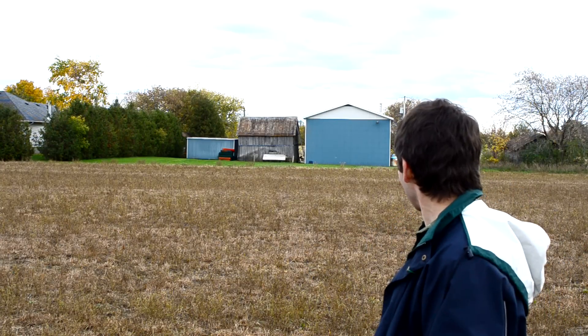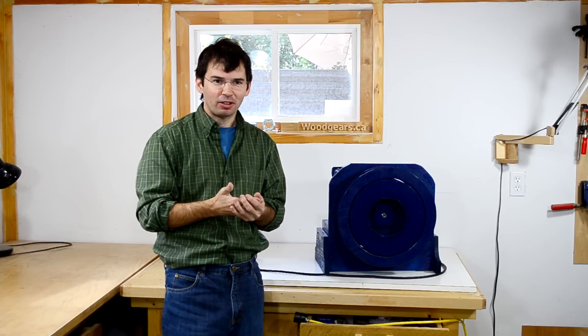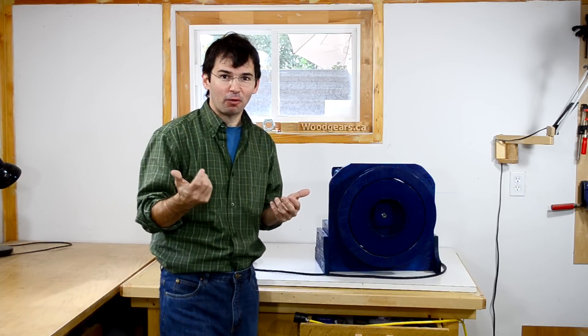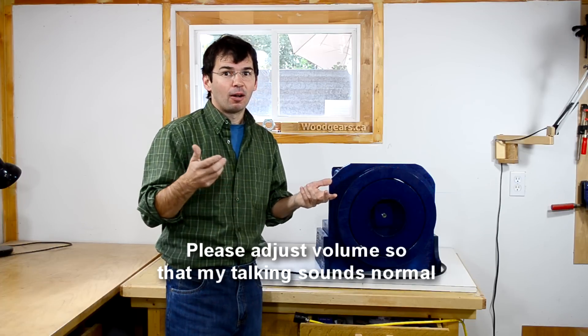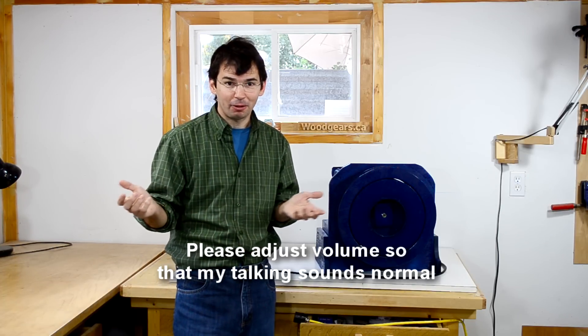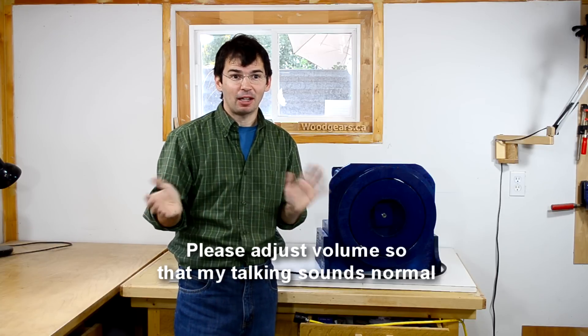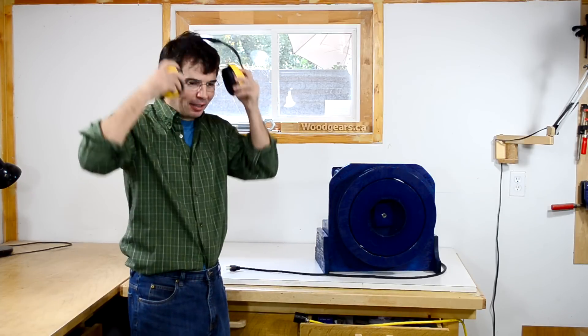Let's see how loud the siren really is. Well, not deafeningly loud, but you can certainly hear it. Cameras tend to adjust the volume automatically, so I'm gonna switch the audio to one where the volume isn't adjusted automatically. You'll have to turn up your volume so you can hear me talk, and then I'll turn on the siren. Now please adjust your volume so you can hear me talking normally — I know it's really quiet — maybe rewind a couple of times and adjust it until I sound normal. Okay, are you ready? Let's give this thing a whirl.